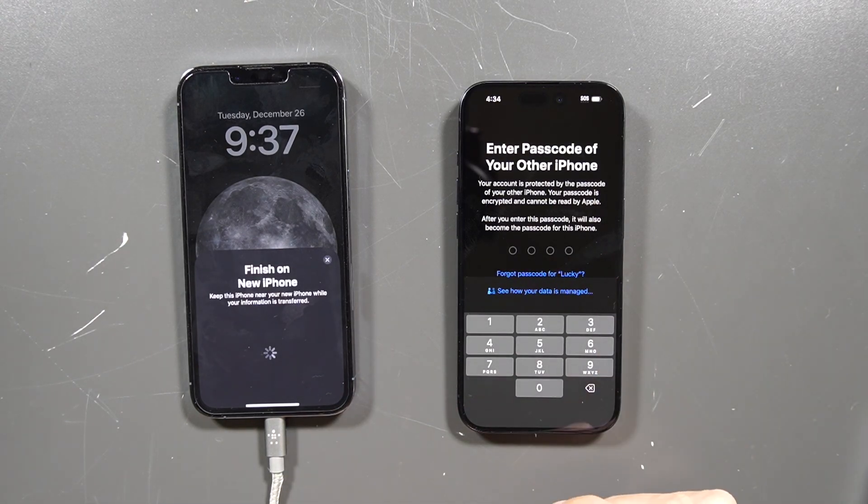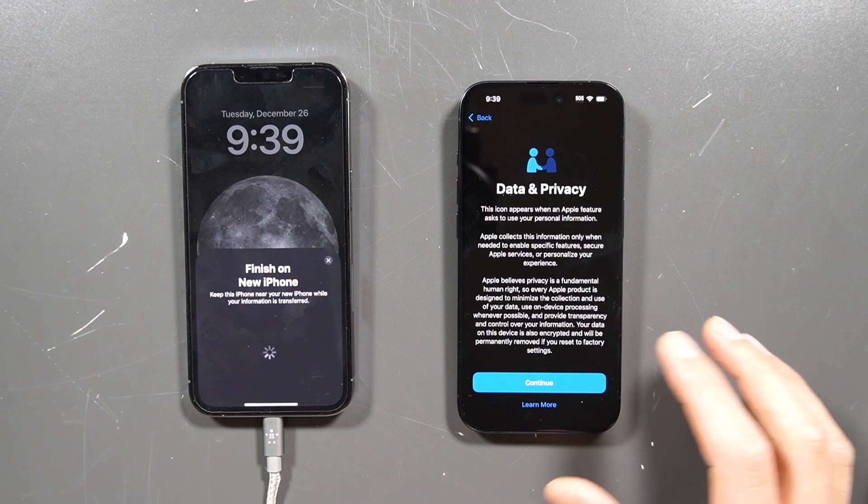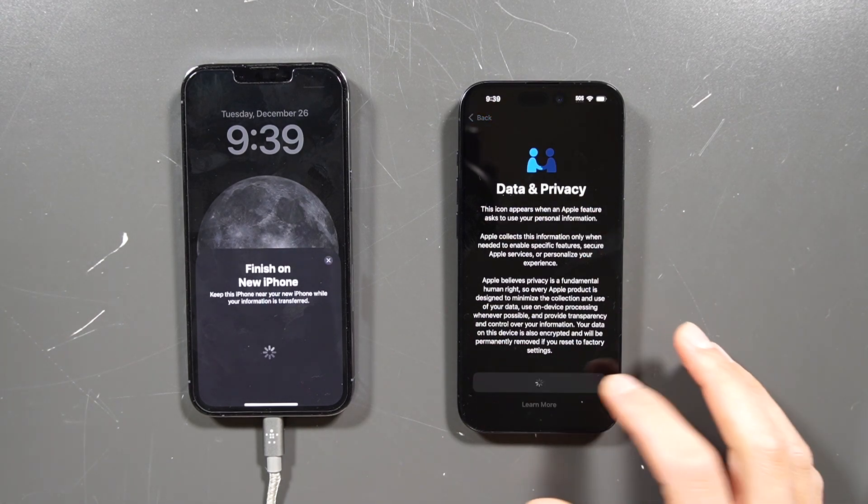It's going to have you enter your old iPhone passcode. Now it's going to set everything up and have you sign into your credentials. In this part, just go into data privacy and continue.